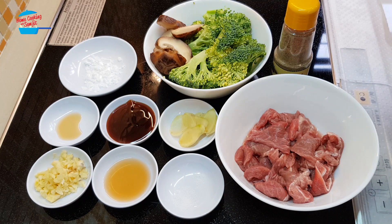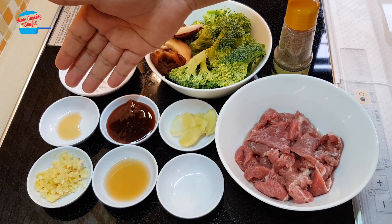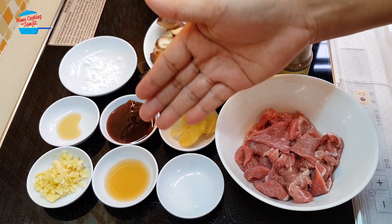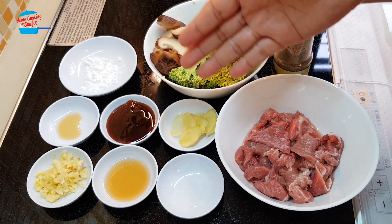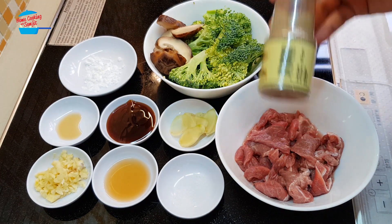One quarter head of broccoli, one shiitake mushroom, one tablespoon of tapioca flour, quarter teaspoon of sesame seed oil, two cloves of garlic chopped, one tablespoon of cooking rice wine, one tablespoon of oyster sauce, few slices of young ginger, quarter teaspoon of salt, and I will use some pepper.